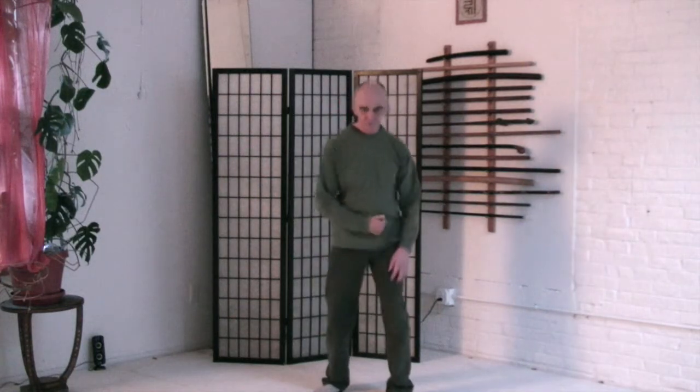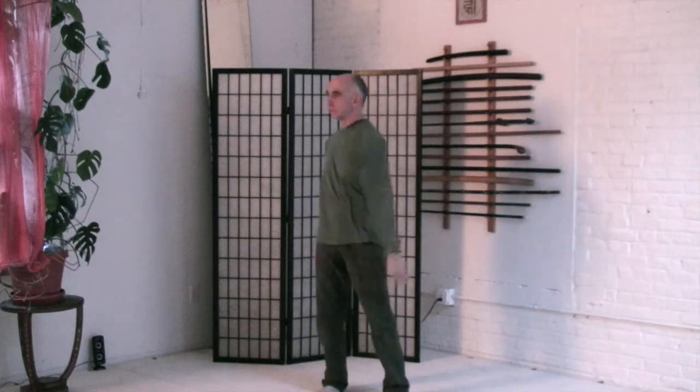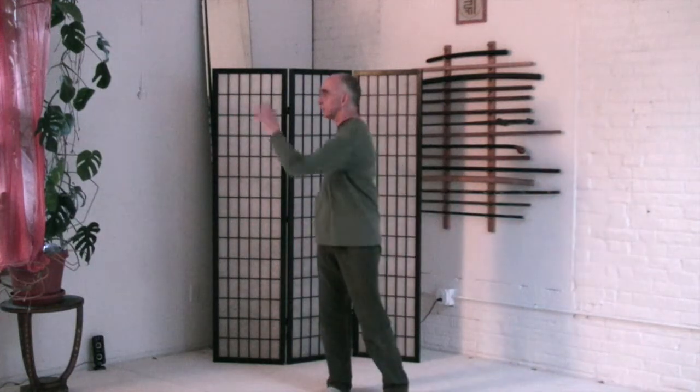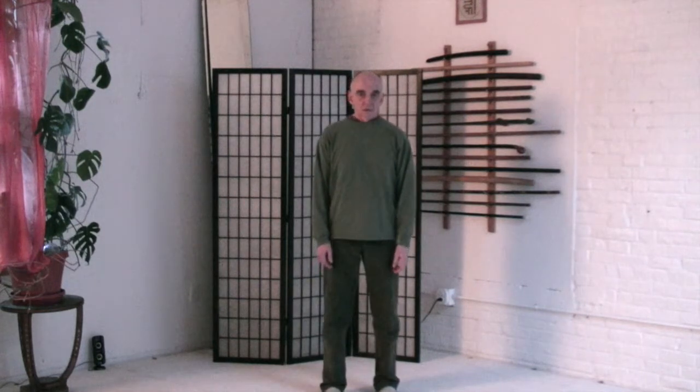Feel the spine like a whip. And now from your center of gravity — move the center and then feel the impulse right the way through. Clear it out. And pause and feel. Feel the pathways. You may find yourself noticing where the pathways are blocked as well as where they're open.